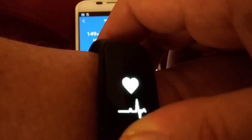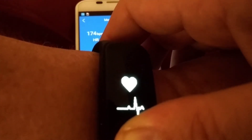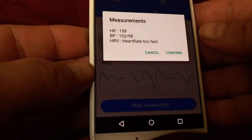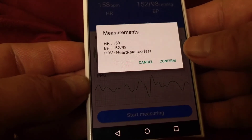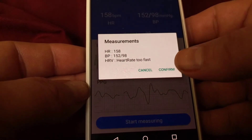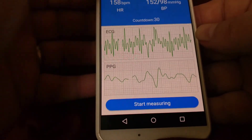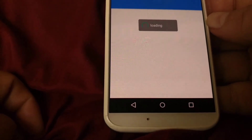Overall, this app and this bracelet have worked out well for me. On my app it now shows the measurement result. My heart rate is a little high, probably because the bracelet wasn't totally touching my skin correctly. It says my heart rate was too fast — the bracelet probably wasn't touching my skin very well. I hit confirm, and there's a graph of it. Going into the analysis, it shows my last reading, which indicates it's a little high.